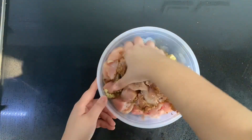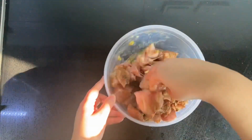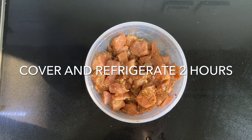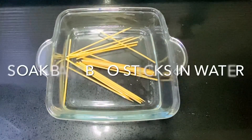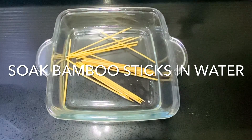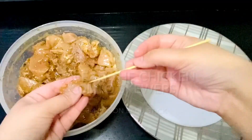Give it a good mix, cover it up and place it in the fridge for two hours. Before we do anything else we're going to soak our bamboo sticks in water for 20 minutes. This prevents the sticks from burning while we cook them.